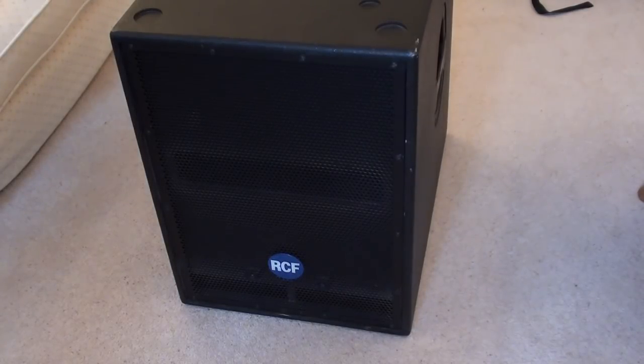I will just point out, this is the older revision of the sub — I believe they have given this a facelift — but the specs are pretty much identical.